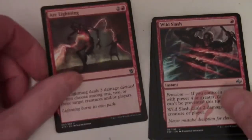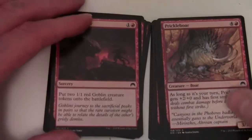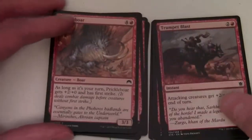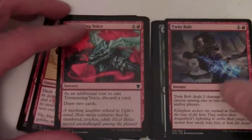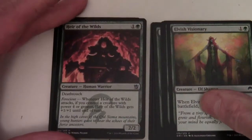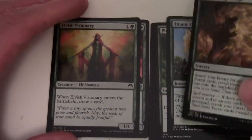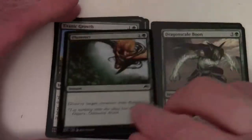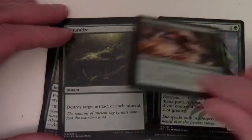Red staples: Arc Lightning, Wild Slash, Fiery Hellhound, Act of Treason, Dragon Fodder, Prickly Boggart, Trumpet Blast, Battering Dragonfire, Mardu Scout, Tormenting Voice, and Twin Bolt. Green staples: Prairie Unicorn, Heir of the Wilds, Elvish Visionary, Nissa's Pilgrimage, Titanic Growth, Plummet, Dragon Scale Boon, Naturalize, Ainok Guide, Whisper of the Wilds, and Colostodon Yearling. So those are our five colours.